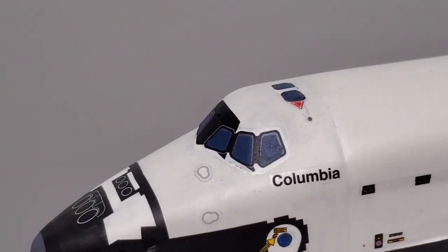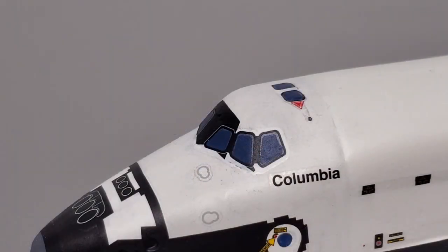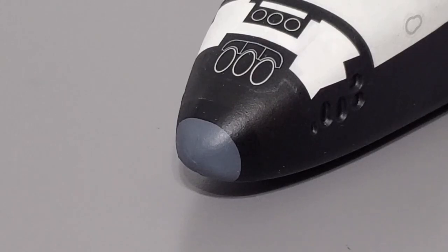There are also decals for the star trackers and docking windows. These are a bit easier to position, but you have to eyeball the placement for the star tracker decals since there are absolutely no reference points for them. Notice the large indentations around the docking windows from the large gaps left behind from assembly. An unexpected decal is the black decal behind the RCC nose cone — this decal helps create the correct shape for the nose cone. It was difficult to apply to the curved shape, but after a few layers of decal softener the decal went on smoothly.